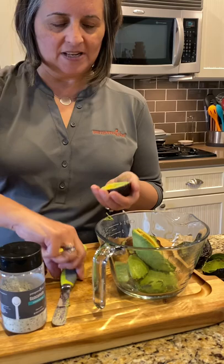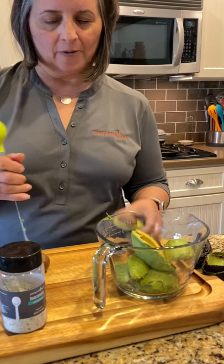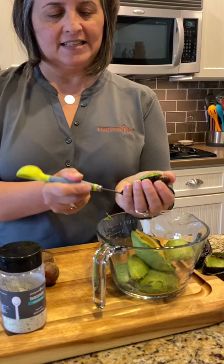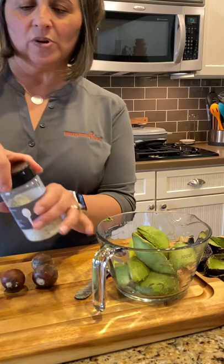Isn't it funny how you never know if you're gonna get a big seed or a little seed — that's one thing you can't tell when you're buying your avocados. This last one has a nice big seed, but it comes out just the same as the other two with my avocado tool.